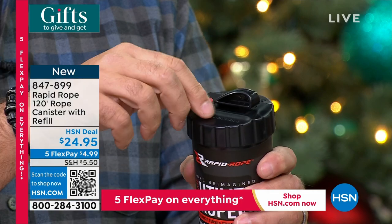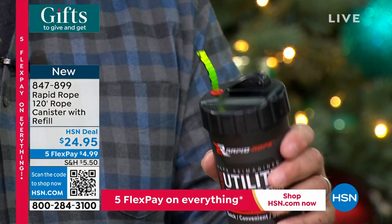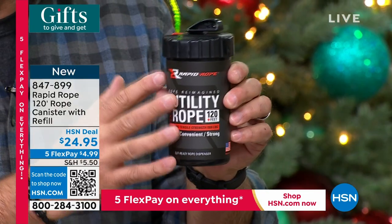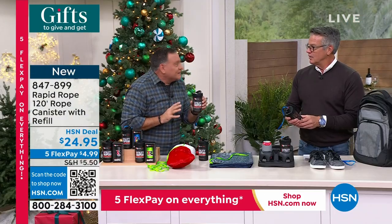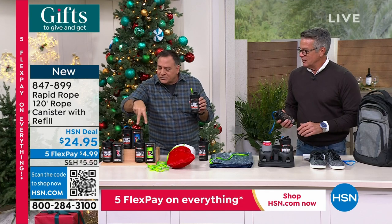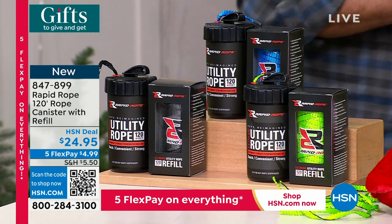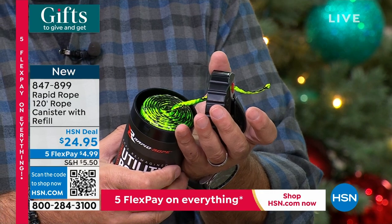Need a foot? Take it, cut it. Need three feet? Pull it out further, cut it. That's why it's called Rapid Rope. We've got two exclusive colors here at HSN plus a shatterproof container. But here's what's unique — you're also getting a 120-foot refill when you buy this right now, so you're getting 240 feet total. Three colors available: green, blue, and black. To reload, simply unscrew the top, pop the refill in — that simple. You can see it all coiled up inside.